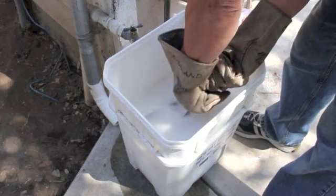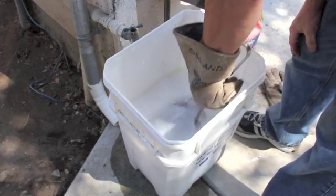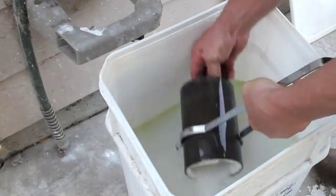If you quench it too fast there's a chance you may crack your casting. If you wait too long it's going to cool such that you're going to have to dig that casting out of the plaster.